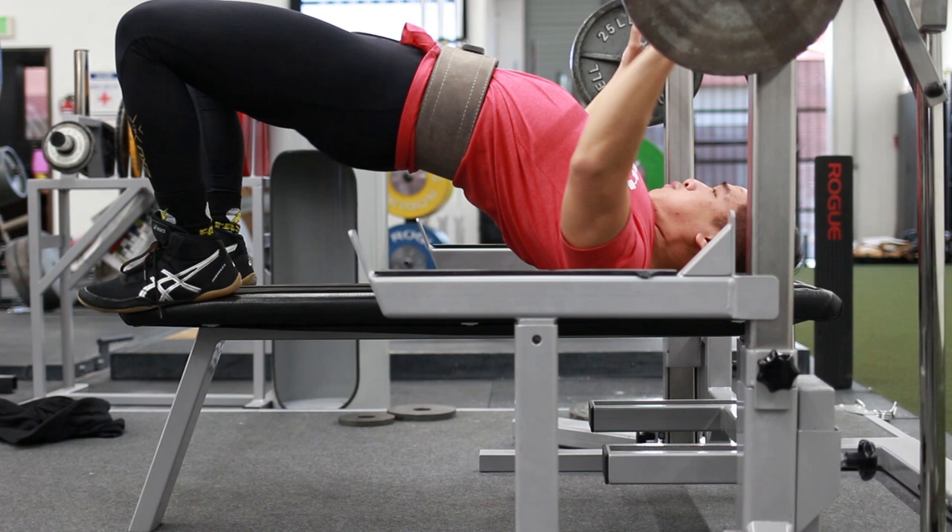I want to talk about in the next video the different styles of leg drive. Some people utilize leg drive the whole rep - like myself - where as I'm lowering the weight, pausing, and pressing, I'm trying to drive my legs into the ground the whole time. Some people time it just for the press, pushing right off the chest with their legs. And some people do it kind of in between - pressing with the legs on the way down, letting off on the chest, sinking the bench, then initiating leg drive again when they press after the pause. I'll cover that in the next video and how to choose based on your own anatomy.